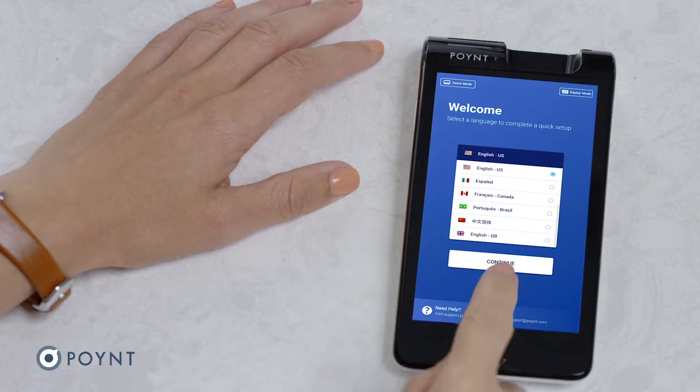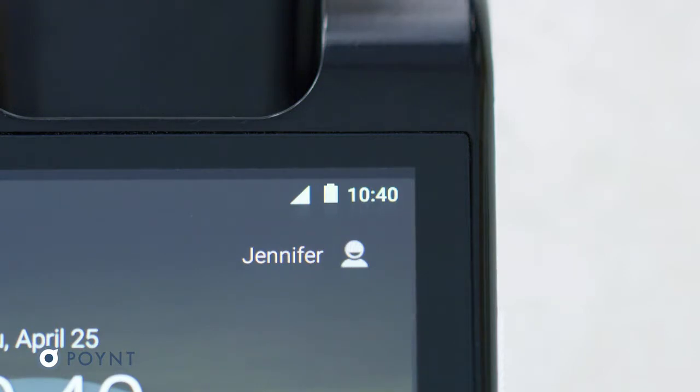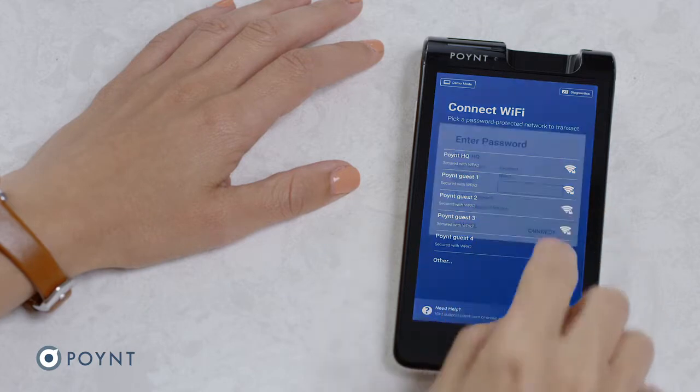First, select your language and tap Continue. Next, connect your terminal to the internet. If you've purchased the cellular version, this will happen automatically. To connect to Wi-Fi, select your network and enter your password.